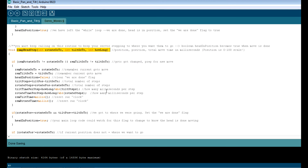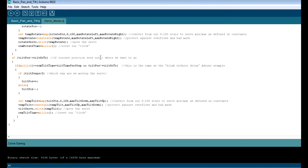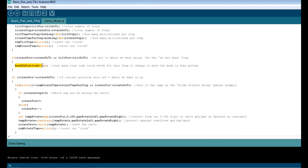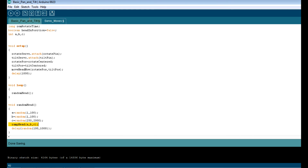Once you get to where you're going and the loop has basically been done, that head_in_position boolean flag is going to turn true. Within your main loop, you can say if head_in_position is true, then you know that the servos have gotten there. This is the way you can keep an eye on what these routines are doing within your main loop.